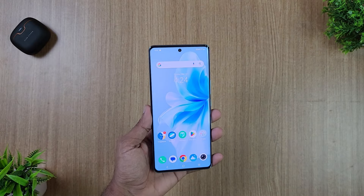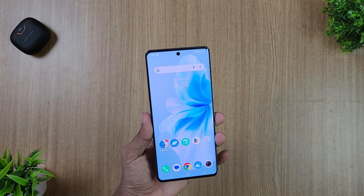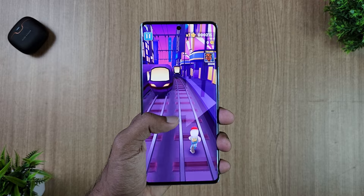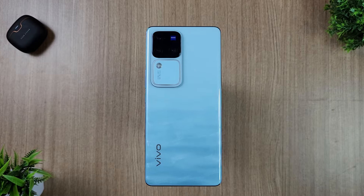It has a slim frame and a punch hole cutout display. Overall it's a great design. The display delivers vibrant and vivid colors, great for watching videos and gaming.